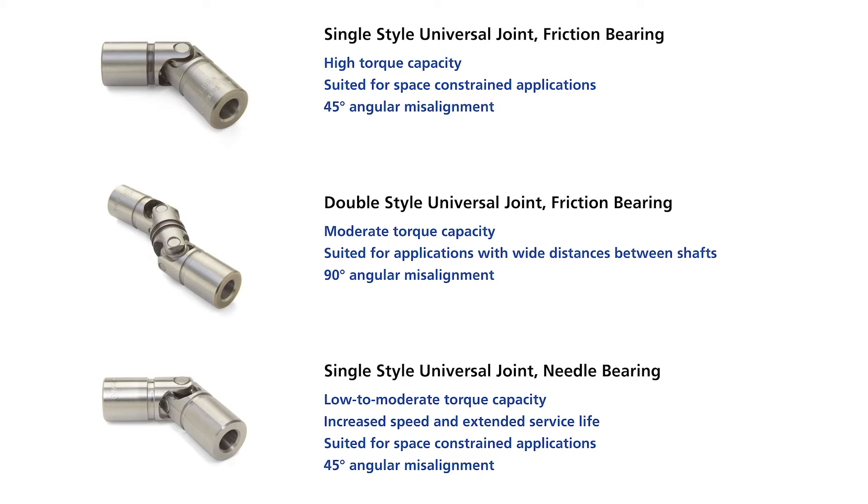The needle bearing type, again only available in the single, are better for applications that require higher speed and more accuracy than the friction bearing type. They do have a reduced torque value due to the needle bearing design.